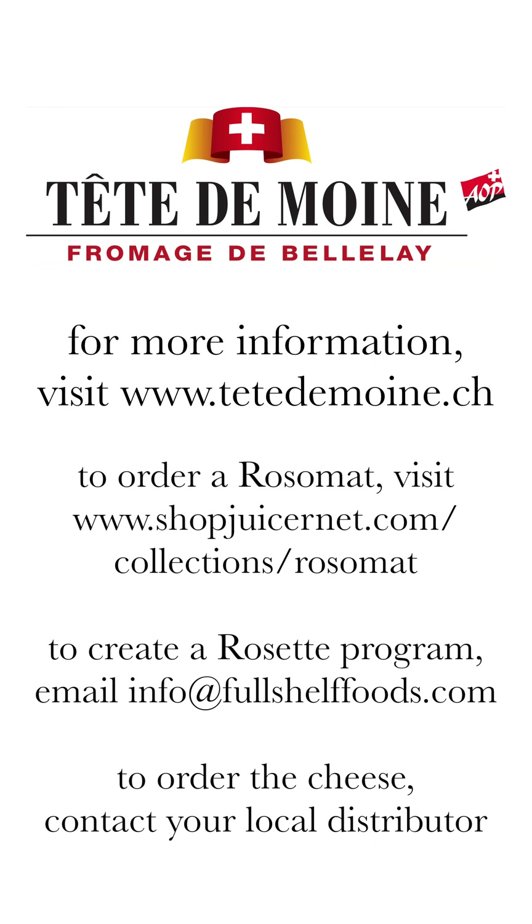For more information about Tête de Moine, visit www.tetedemoine.ch. To inquire about getting a Rosa mat for your shop, visit www.shopjuicernet.com at the link on the screen. For more information on creating a rosette program at your store, email info@fullshelffoods.com, and to order the cheese, reach out to your local distributor.